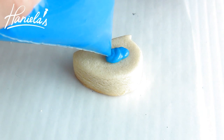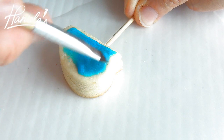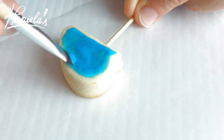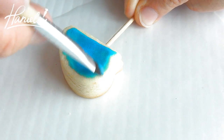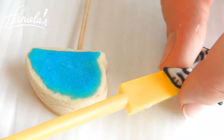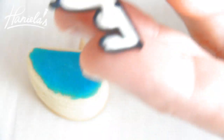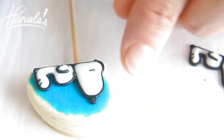Take some blue royal icing and brush a thin layer on your cookies, and then let it dry. Now pick up your Snoopy royal icing transfer, pipe a little bit of icing on the back, and then stick it on your cookie.